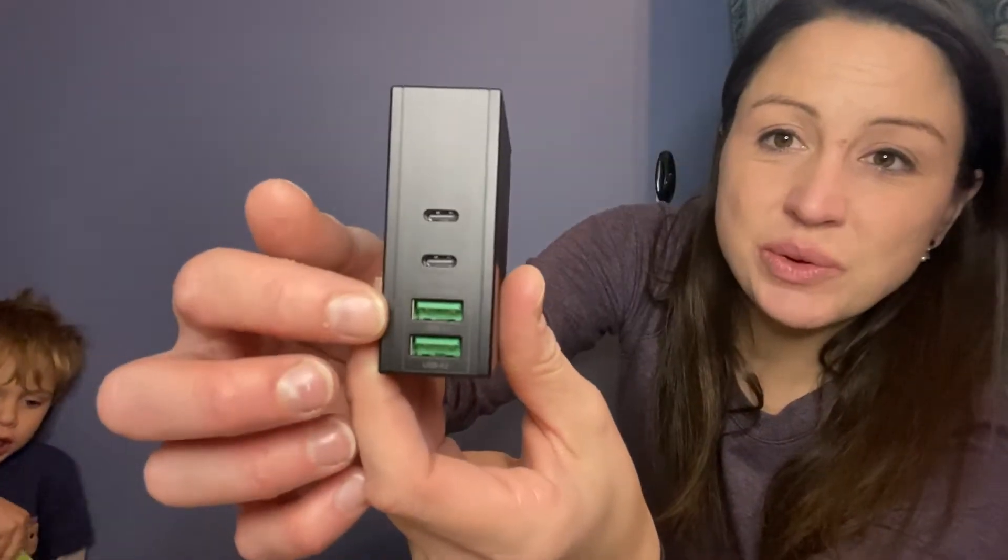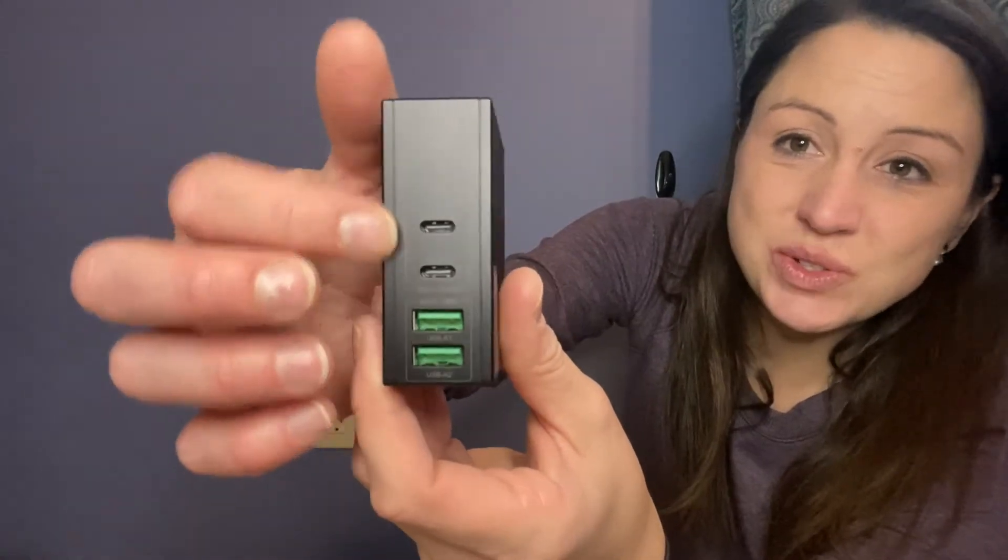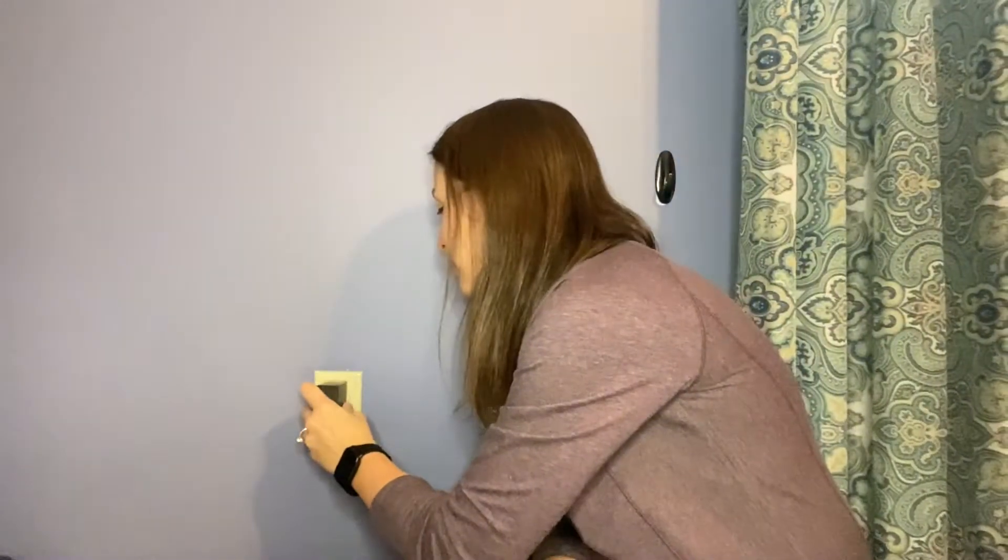Here you can see the two USB ports and the two C ports. You are able to charge up to four things with this 100 watt charger. It has a built-in heat sensor technology that distributes the heat evenly so it does not overheat on you.